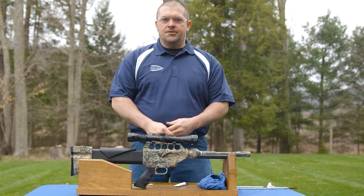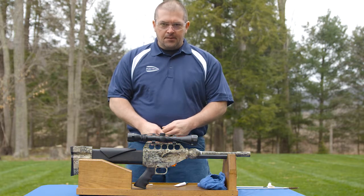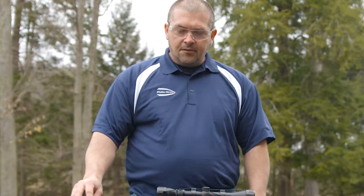Hello, my name is Kevin. Today I'm going to show you how to clean an X-Cal. Cleaning the X-Cal is relatively pretty easy.